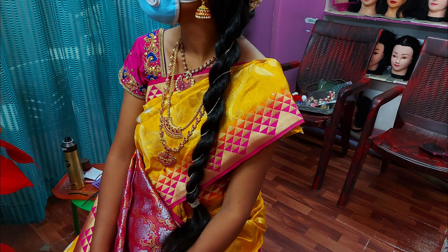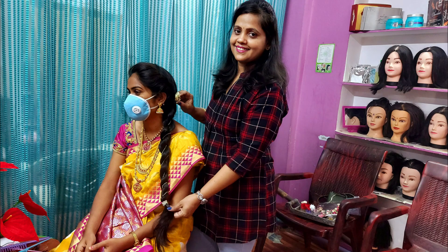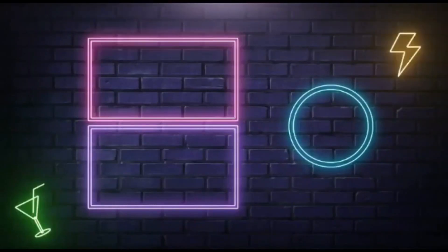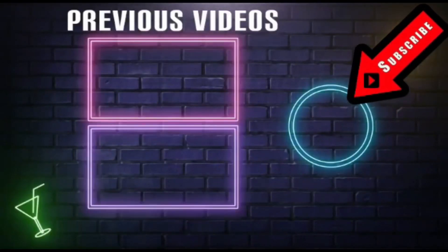You can try this for college or go to a party or to the reception for the brides. This is a multi-purpose hairstyle. If you want to comment, please do so on the previous videos. Please do subscribe to my channel. Thank you.